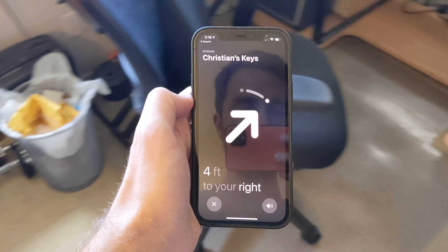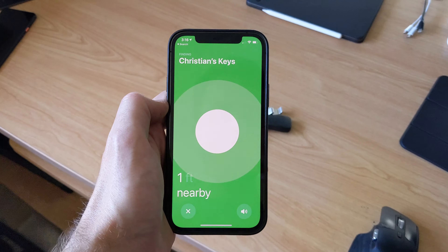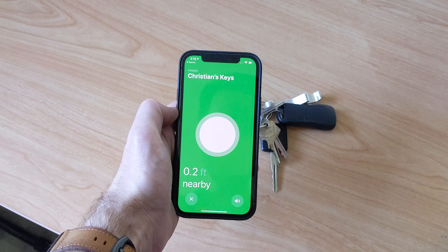AirTags have been rumoured and leaked for years now, and recently Apple finally took the wraps off the new trackers. AirTags are designed to help users keep track of their non-smart belongings by leveraging the massive Apple Find My network and offering a number of tools for tracking. They're not overly expensive either — AirTags come at $29 for one and $99 for four, and you likely won't need to replace them for years, especially given the fact that the batteries are replaceable.